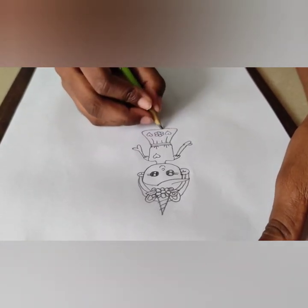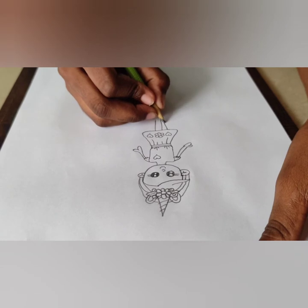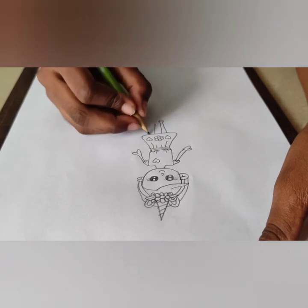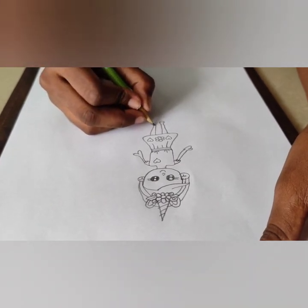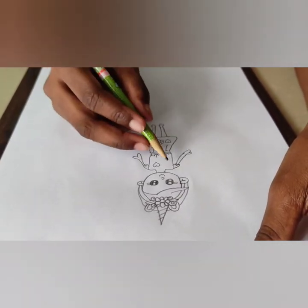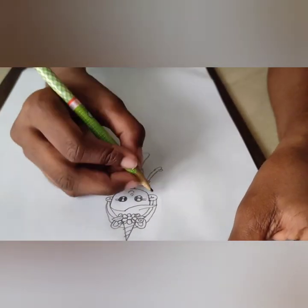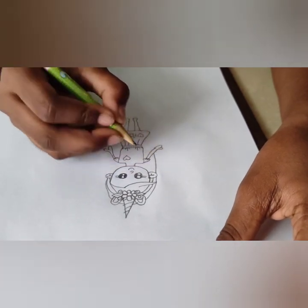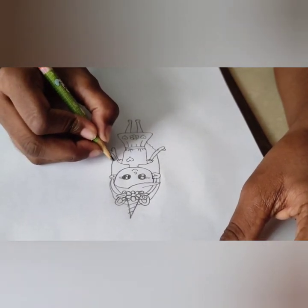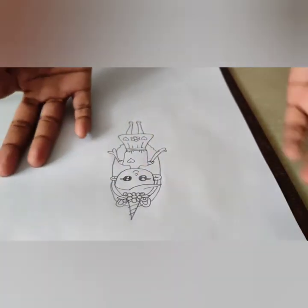Now for the legs — we're going to draw two lines like that, and then draw a circle. There. Now the girl has some sandals. Maybe the girl is missing something — what do you think? The hair, of course! Oh yeah. We're going to draw something like that and make some rounded lines over here, by the hands. And then the end. See, guys? Our unicorn girl is ready.